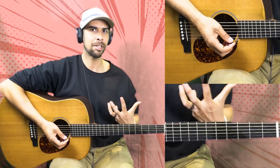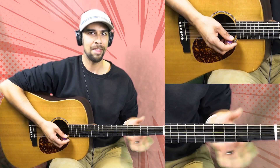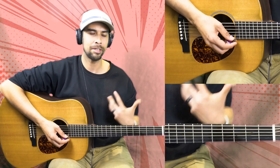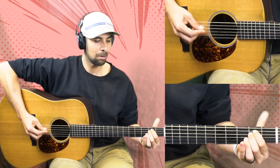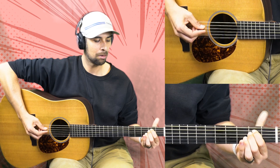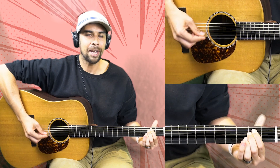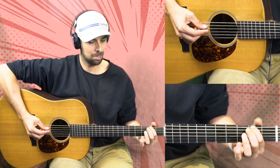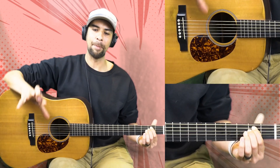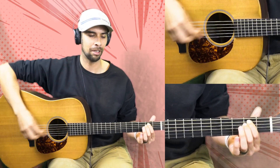I'm going to play this a couple of different ways. The first time, I'm not even going to touch that high E string — let me show you how this sounds. I'm just kind of picking, no specific pattern. Now let me ring this out and include every string with it. It's a subtle difference, but there is a difference — listen.